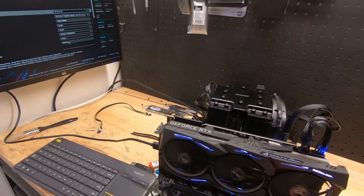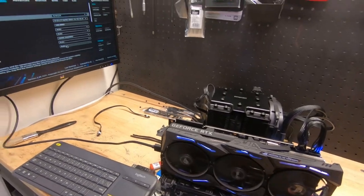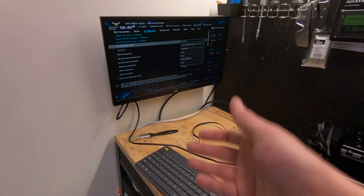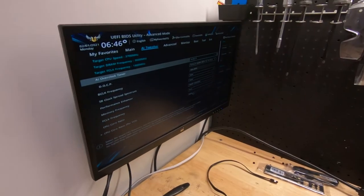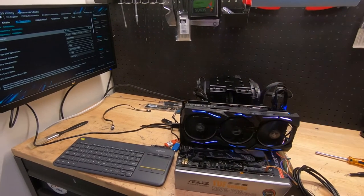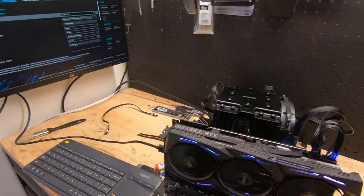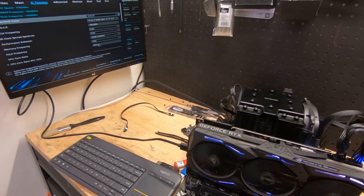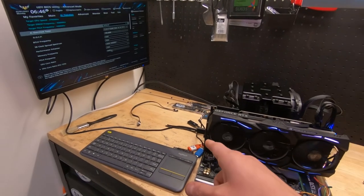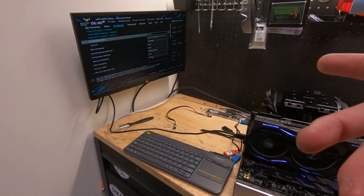These boards — I guess because maybe they're old stock or the new BIOS just hasn't been preloaded — may not have Ryzen 5000 support out of the box, so this is what you'll likely have to do. Overall I think it's going to be a good board. I just wanted to give a review and showcase this motherboard and what you need to do to get the BIOS running. Comment below and let me know what you think. If you liked the video, hit the like button, subscribe if you're not, and we'll see what we come up with next.